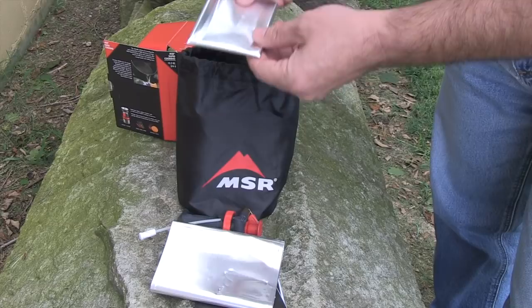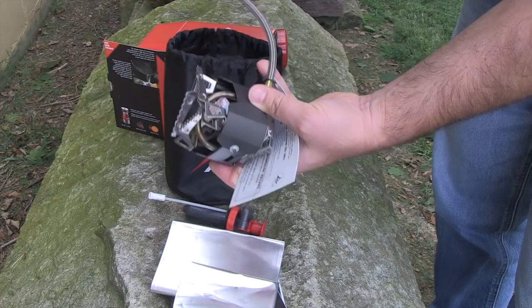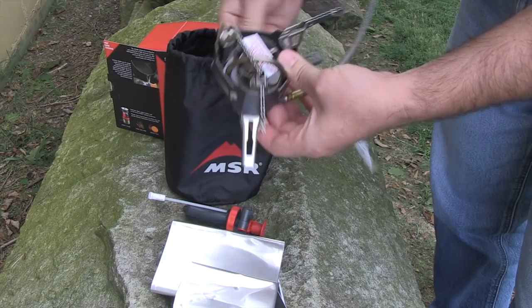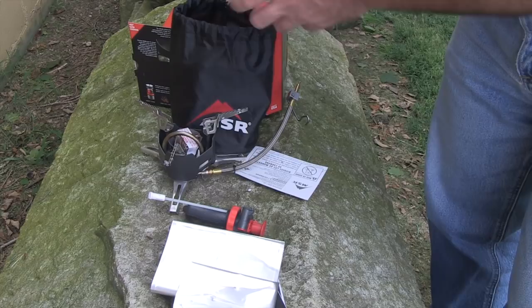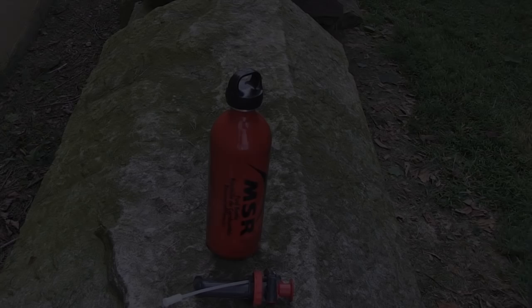Then we have heat shields — one goes around the stove itself and another goes underneath it. And voilà, here's the stove itself. They even thought about this little hook that helps keep everything contained and connected to the bottle. The legs fold out so you can set the stove up on a nice level surface. They also include a small maintenance kit with a different jet and other tools depending on what type of fuel you're burning.